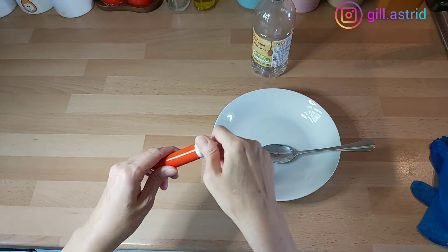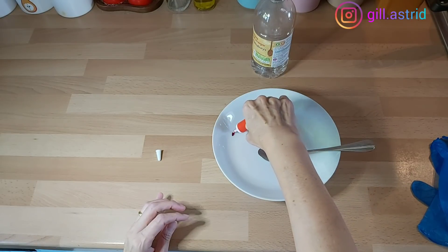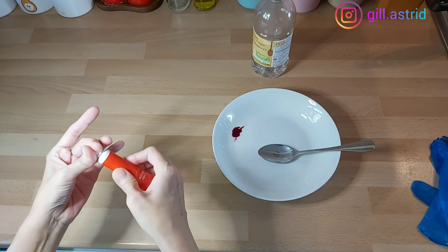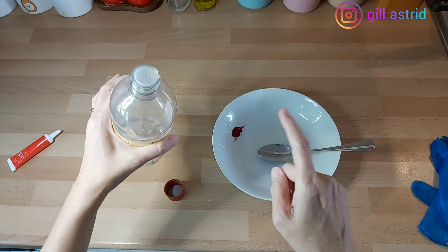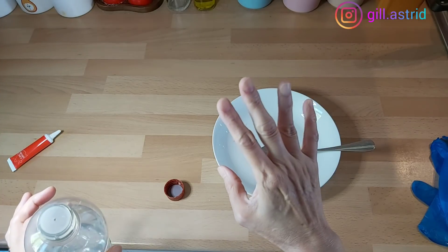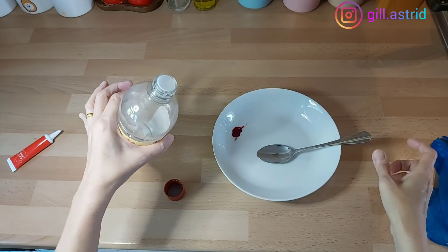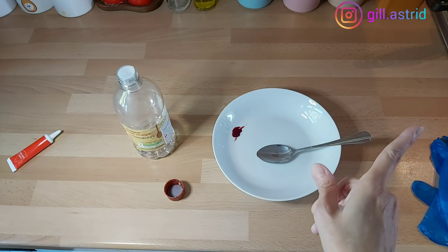Nah ini kan kita mau bikin telur merah ya. Jadi pewarna apa aja bisa ya — dari yang tepung, yang jelly, yang cair, itu semuanya bisa. Pakainya yang banyak gitu ya. Terus dikasih cuka dikit. Gunanya cuka, kena kulit telur itu kan kalsium. Jadi kalau kalsium itu ketemu cuka, dia reaksinya agak-agak melembetkan kalsium gitu, jadi kalau kita pakai cuka, itu lengket dia. Dan yang paling penting telurnya harus panas ya. Jadi ini Mak lagi rebus telurnya, menunggu 10 menit.